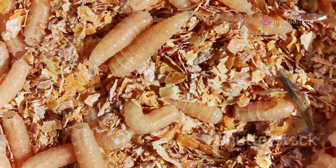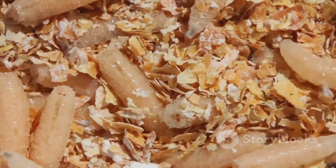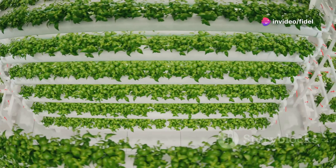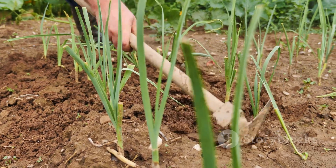Here's a fun fact: maggot farming isn't just good for your wallet — it's also good for the planet. These little critters are environmental heroes in disguise. By converting organic waste into valuable resources, they're helping to reduce greenhouse gas emissions, conserve water, and minimize our reliance on chemical fertilizers.